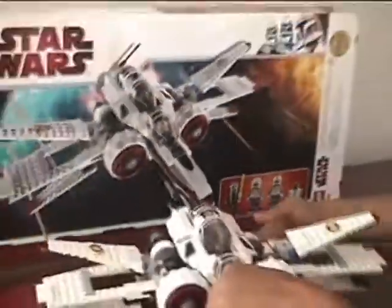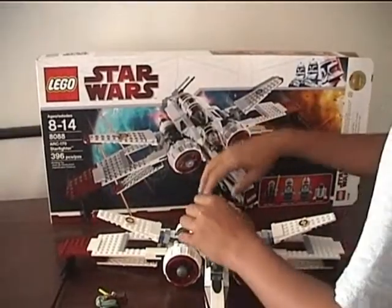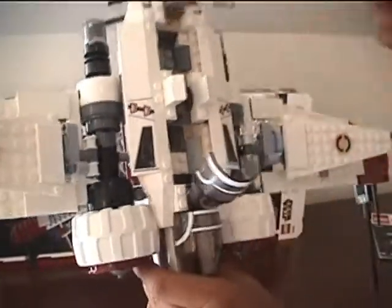The box is pretty big and I like the set itself. Now I'll put the people in. And if you actually look at where Kit Fisto sits, you can see the gears that turn the wings.